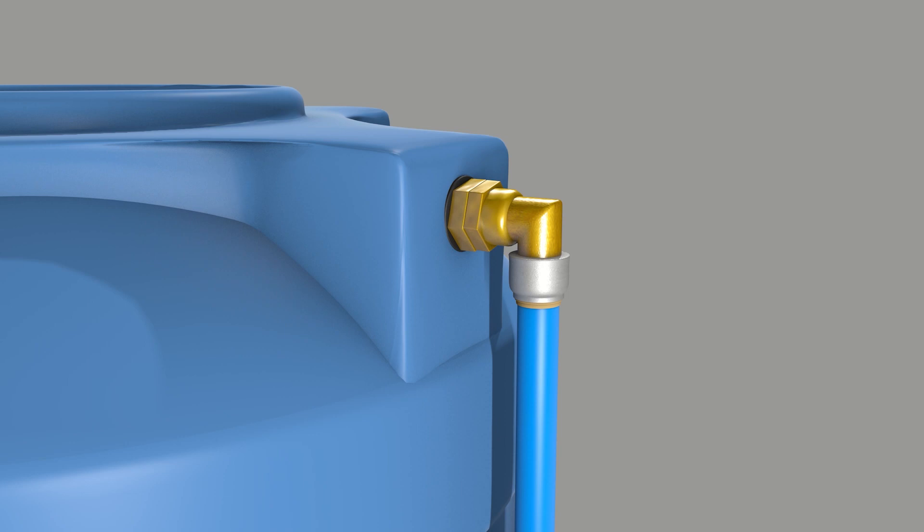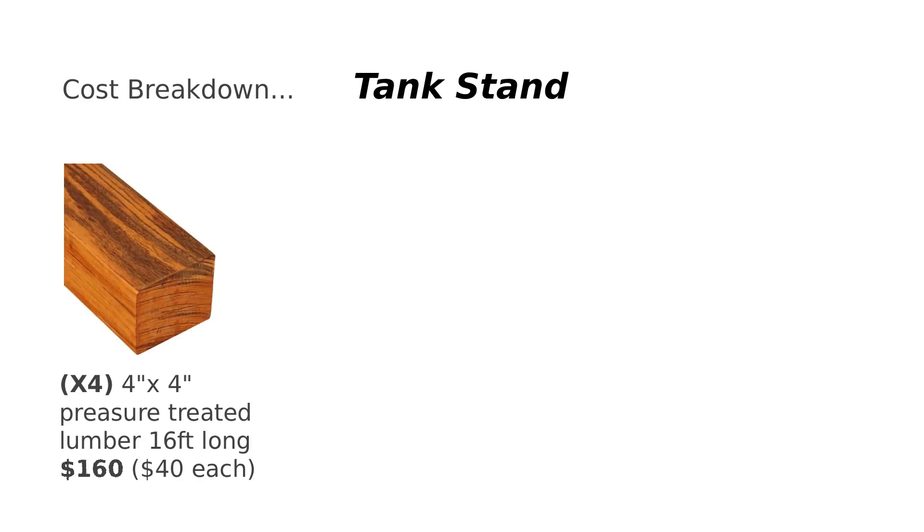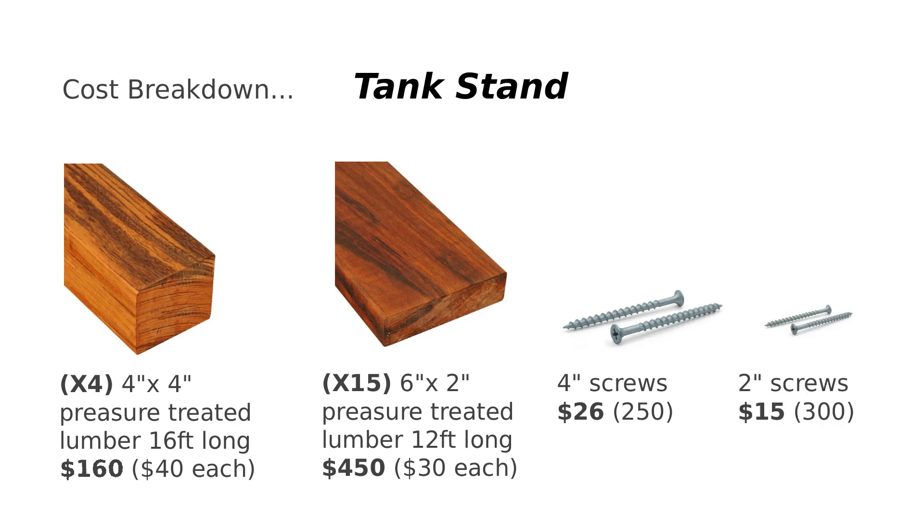You might be wondering, how much does this all cost? Let's break it down. For the tank stand: a 16-foot pressure-treated 4x4 post costs around $29 to $40 — we'll estimate $40 each, so 4 posts cost $160. The rest of the structure uses 2x6 lumber, each piece 12 feet long; we'll need 15 pieces at around $30 each, that's $450. 4-inch screws cost about $26 for a box of 250, and 2-inch screws cost around $15 for a box of 300. Total cost for the tank stand: $651.